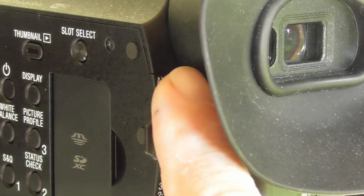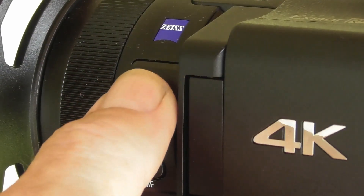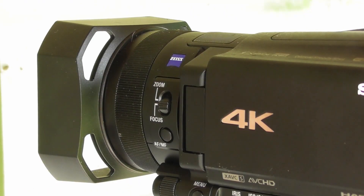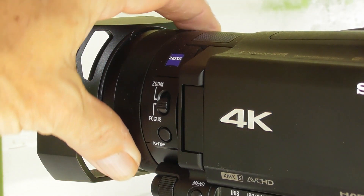Set your camera to manual mode because S&Q doesn't work in automatic. In super slow motion, the only thing the camera does for you is set the shutter speed to a minimum amount. Everything else you'll have to set yourself, including focus, white balance, ISO, and the iris. I'm not going to go into how to set the white balance because I've already got a video on that — I'll put a link at the end of this video.